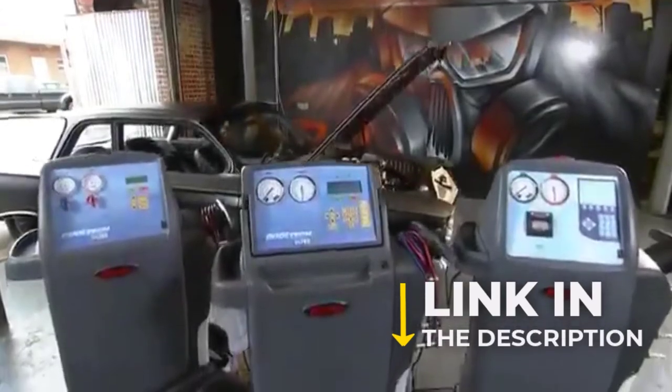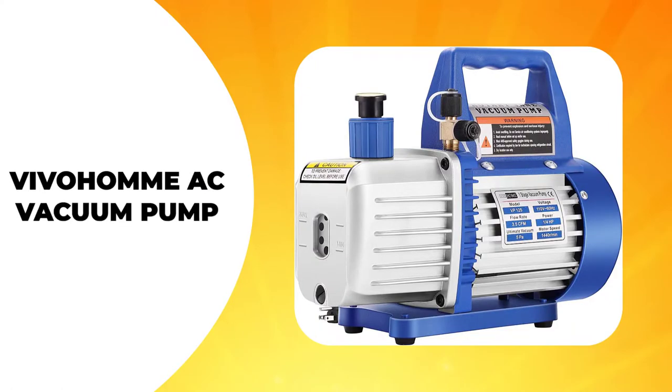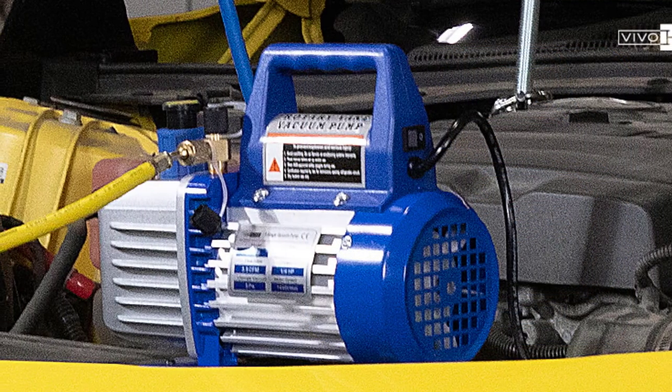More information is in the links in the description below. Here are the top 5 best vacuum pumps. Starting with the Vivo Home AC Vacuum Pump.